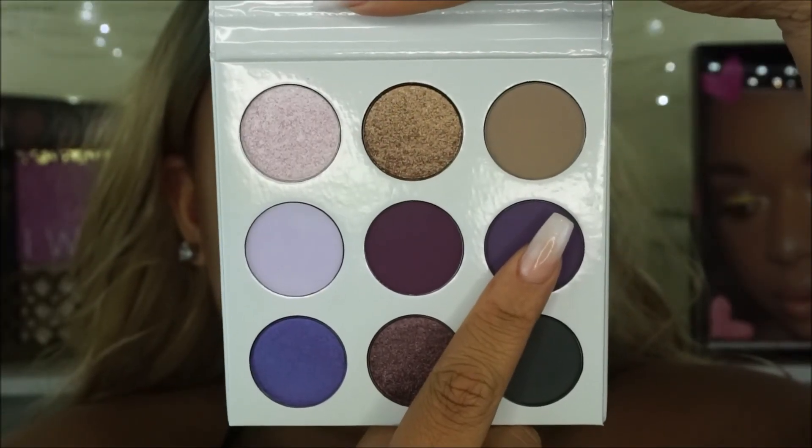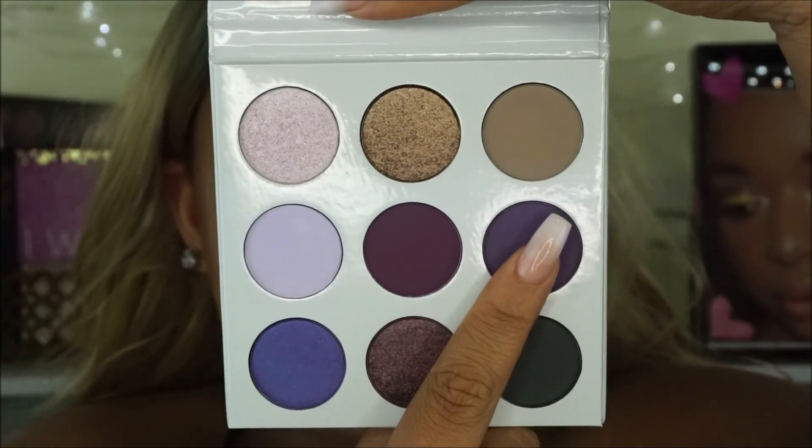I'm going to start off bold and just use this shade right here as my transition shade. In this palette there's not really a transition shade for my skin tone - I don't want to use the gray color because I just feel like it's not going to show up on my skin. So I'm just going to go ahead and go in with this purple and blend it in the crease.